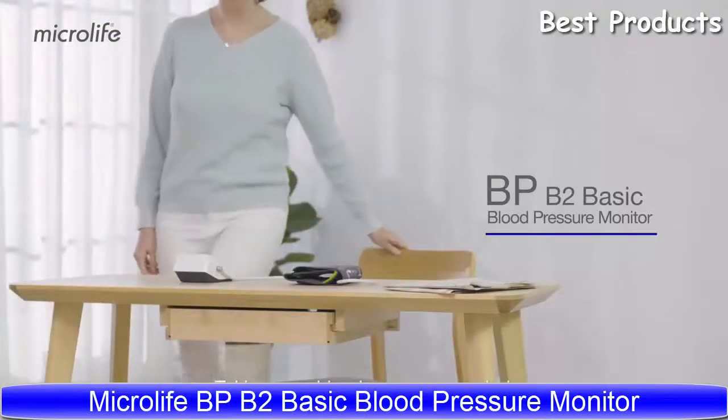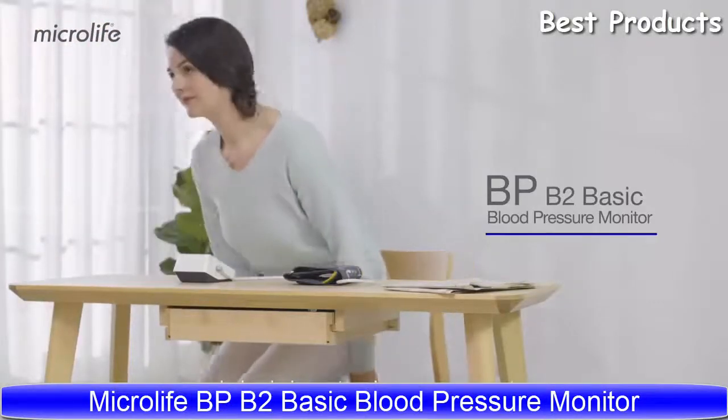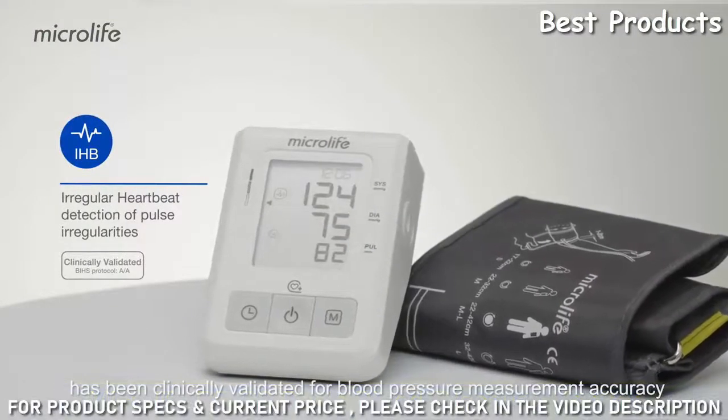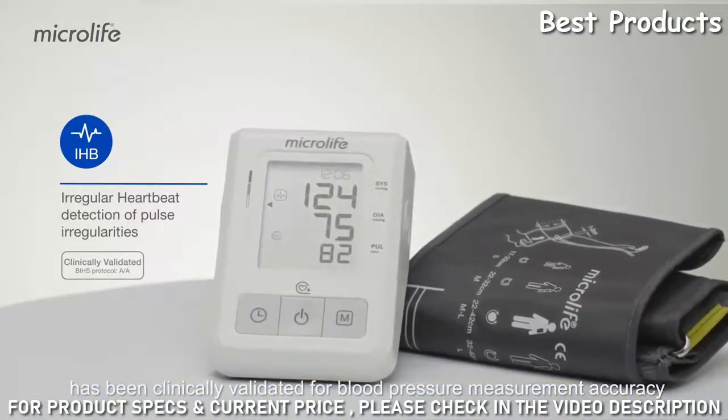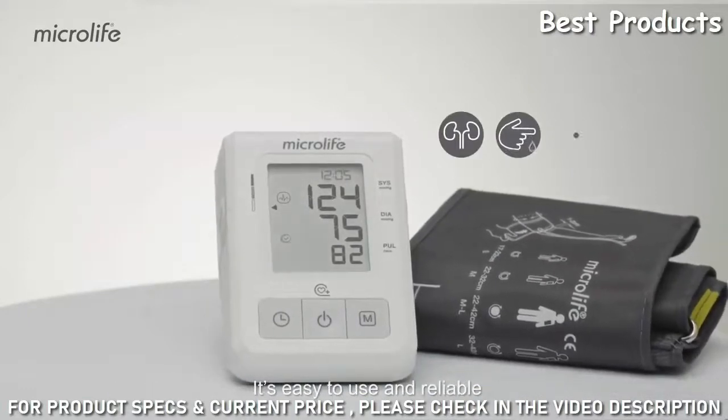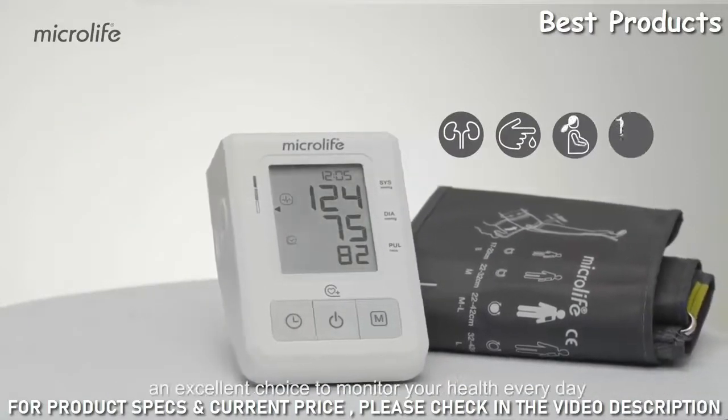Taking your blood pressure regularly helps in hypertension management. The Microlife B2 Basic has been clinically validated for blood pressure measurement accuracy in the general population and for groups with special conditions. It's easy to use and reliable — an excellent choice to monitor your health every day.